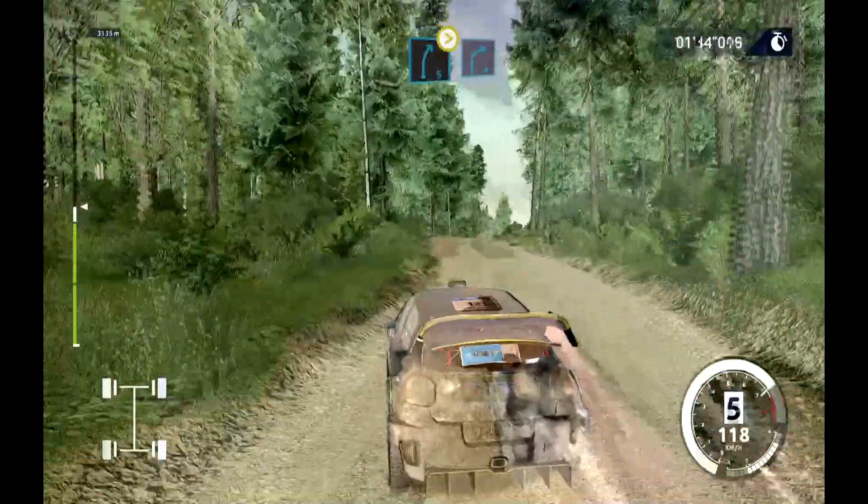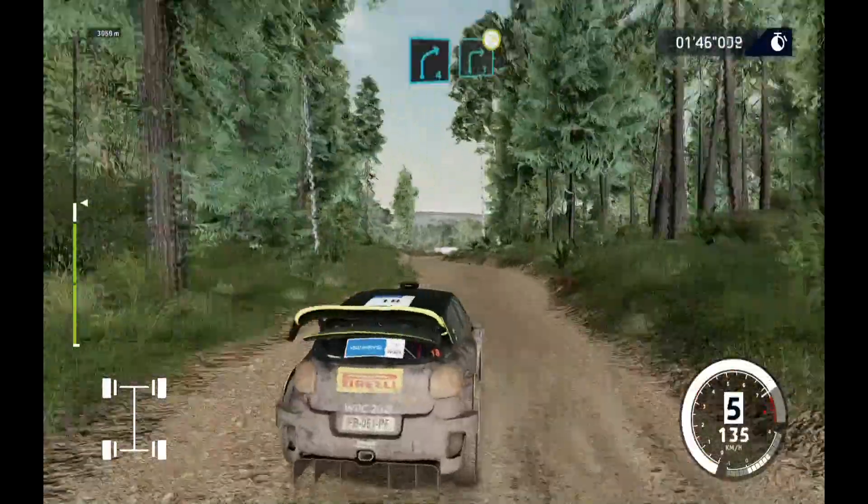Into over crest, right 5 short, tightens, into right 4, break. Into right 3, tightens.